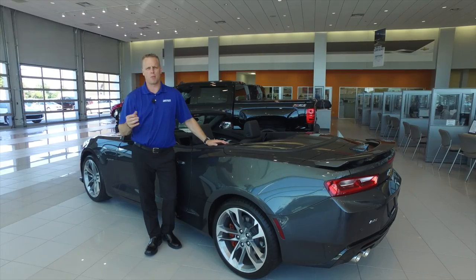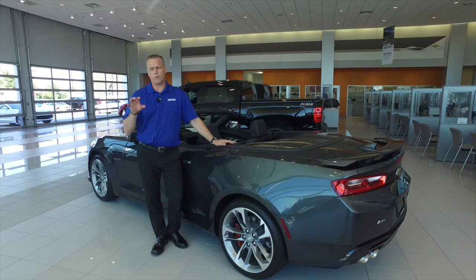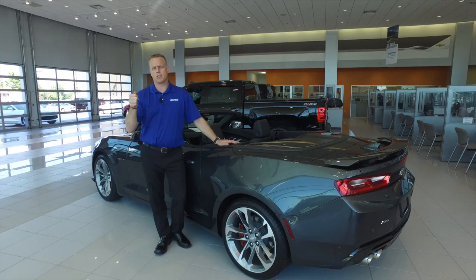Hi, I'm Mike Davenport, Louisville's Chevy Dude here at Bachmann Chevrolet in Louisville, Kentucky. Today I'm standing with a 2017 Camaro and this is going to work with most vehicles that have the adaptive key fob, the keyless access like what you have here on the Camaro.